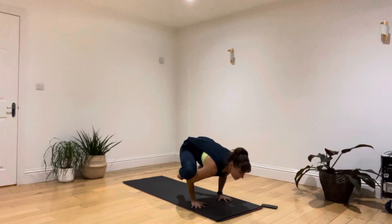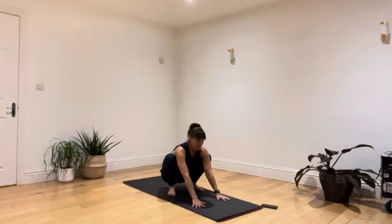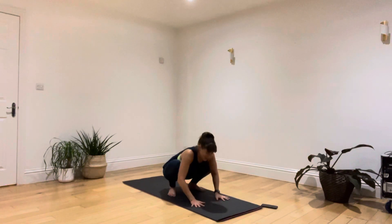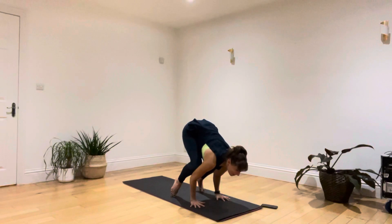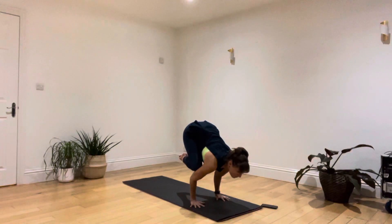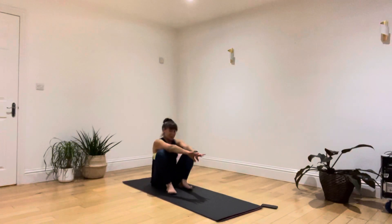Something like crow takes a little while, so don't worry if you haven't done it for a bit and it feels hard. Maybe have a cushion in front of you to give a bit more confidence. Just keep practicing with it — trying to find that very tiny change in balance from being on your feet to being on your hands. Once you've had a little play there, come round to a seated position.